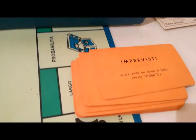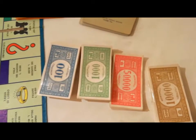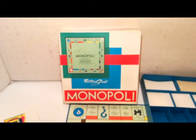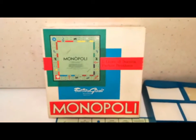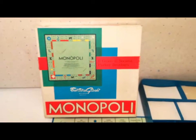Le carte imprevisti e probabilità sono arrotondate. Per il resto i contratti e il denaro classico. Monopoly, scatola del 1969 di Editrice Giochi. Iscrivetevi, grazie.